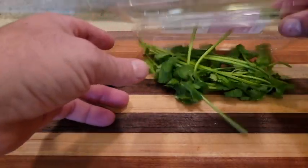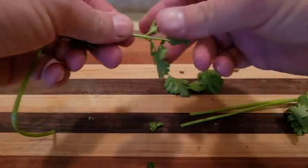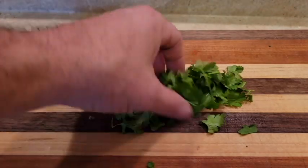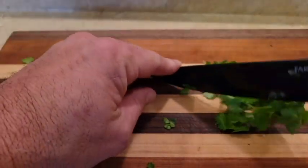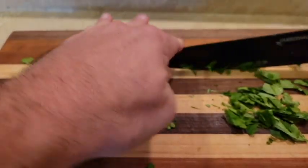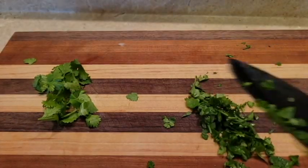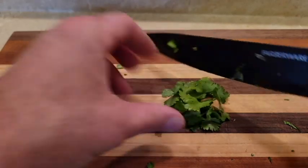While the meat is cooking and the onions are sautéing, take your cilantro and break all the leaves off, getting rid of the stems. Most of it is going to go to the meatloaf and a little bit will go into the mac and cheese. For the meatloaf, just give it a rough chop. For the mac and cheese portion, we're gonna do a fine chop.